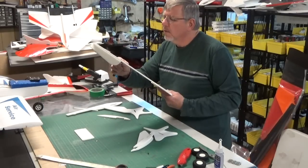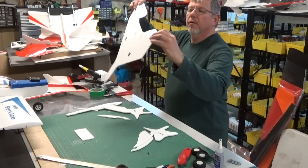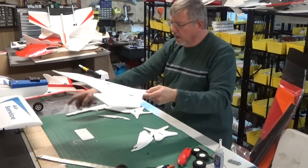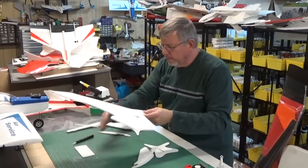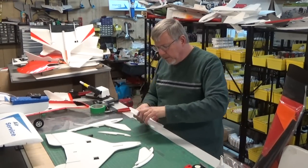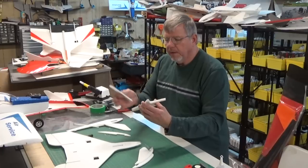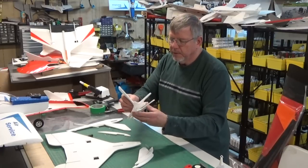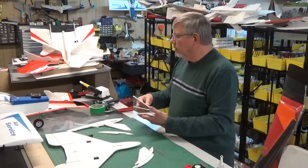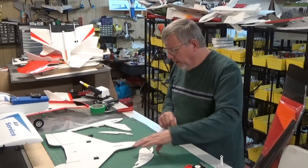Everything is looking good here. You should have enough control so that you're about 30 degrees down. This is your wing obviously. There are a few extra pieces here — you get a nice little stand for your plane. These tabs go in there, you glue them, and then you've got a nice little stand. We'll show you that at the very end.